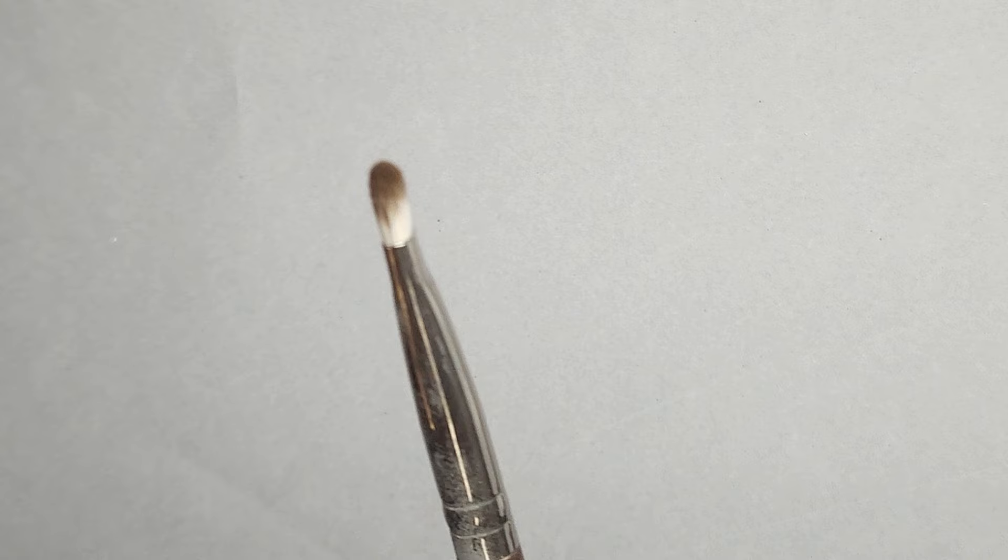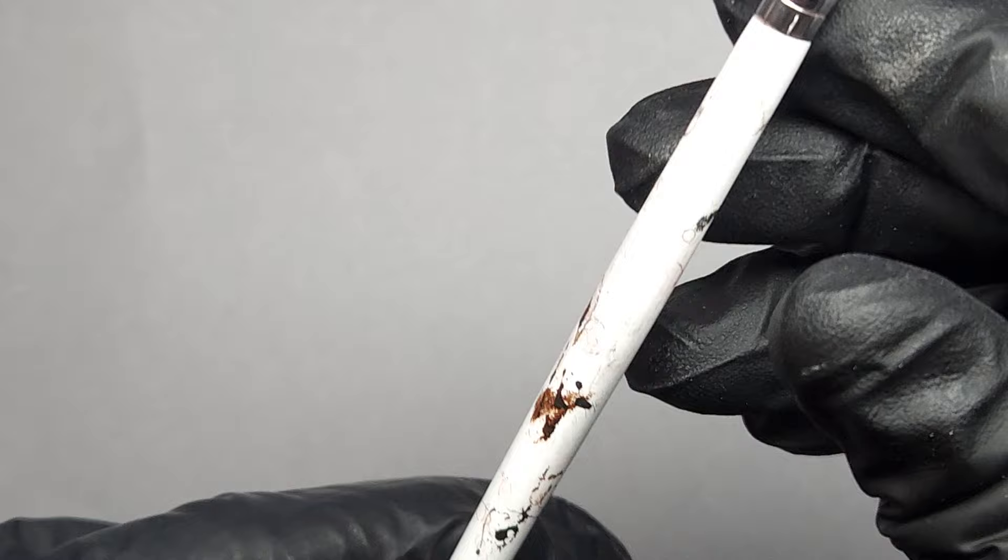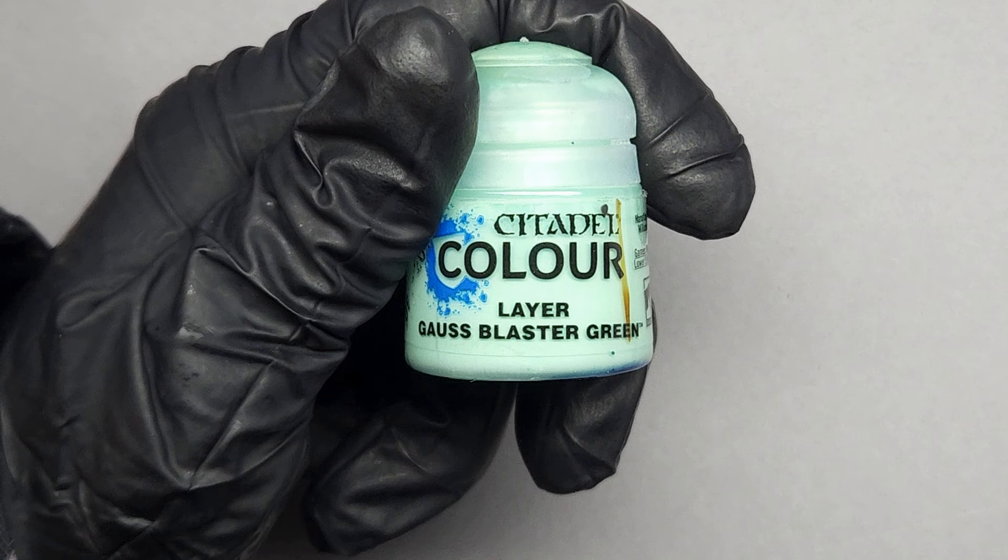And when I mean small, I mean this thing is smaller than the nail on my little finger. I also recommend using an ELF concealer brush — they're basically found in any big box store that sells makeup, about two dollars. Any small round tip brush that looks like this will work just fine.